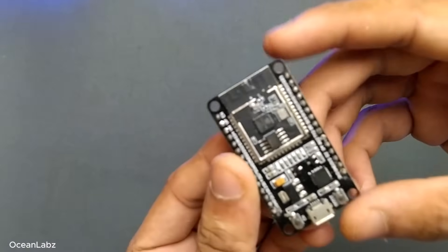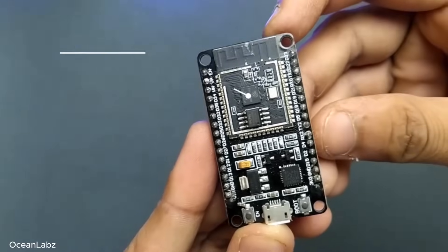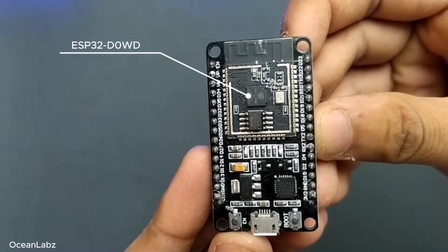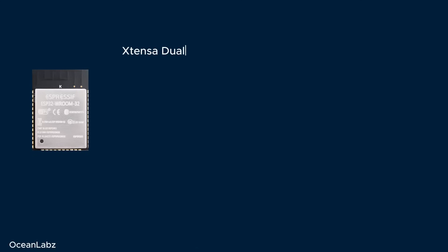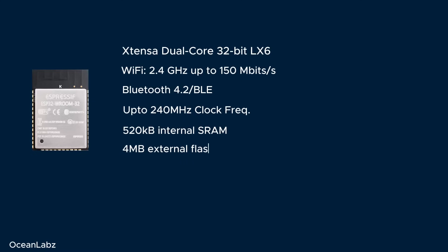And here it is — this is the actual ESP32 chip inside. More specifically, it's called the ESP32-T-0WD. This little guy is a dual-core processor that runs up to 240 MHz, and it's got built-in Wi-Fi and Bluetooth, all packed into one chip. There's also some onboard memory and a bunch of other supporting components squeezed in under that shield.